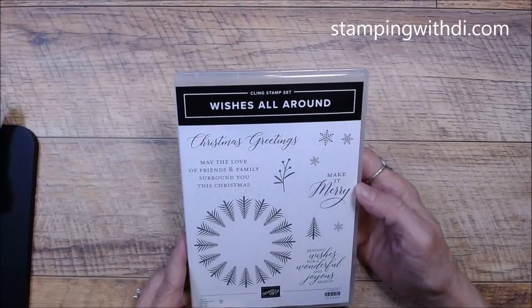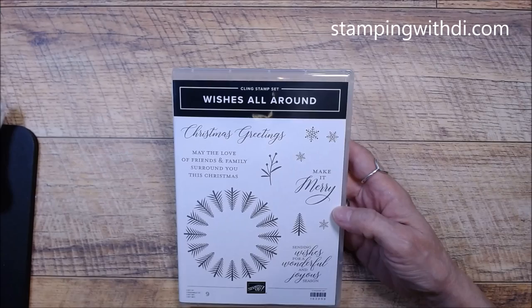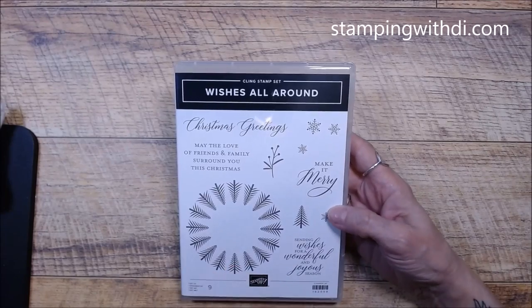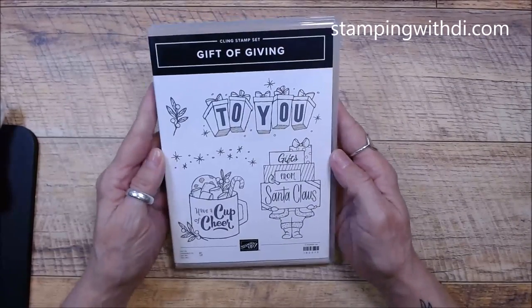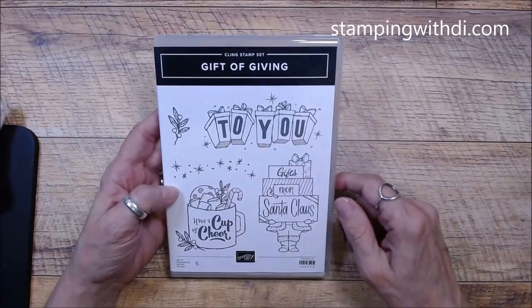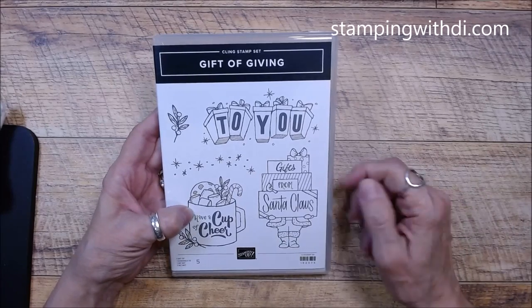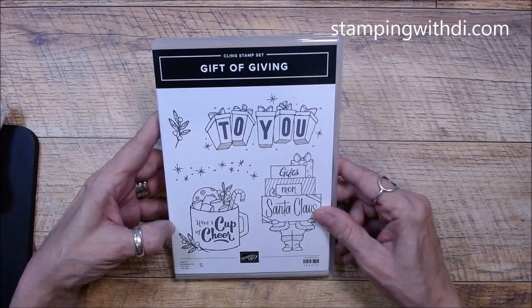We have Wishes All Around, which is super fun. It's got this round tree — almost like you're looking up through the trees at a wreath. It does have a die but I didn't order it, so I'll have to get that later. And then Gift of Giving — so cute! Santa's got presents, a cup of cheer with chocolate chip cookies, marshmallows, and a candy cane. This is super cute.